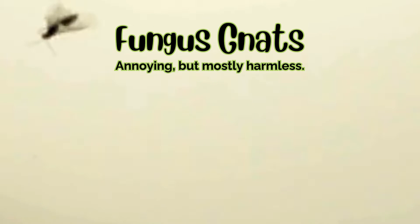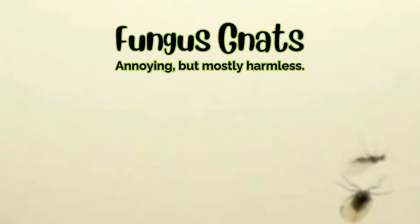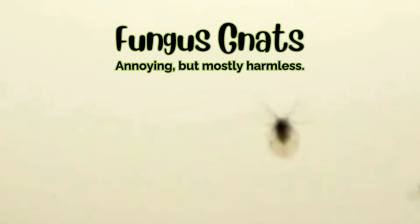Fungus gnats. These small flies are mostly a nuisance. They're drawn to moisture and can come in on a damp substrate or from overwatered plants. Letting your enclosure dry out a bit can eliminate them, but if that's not an option, beneficial nematodes are a great natural solution.